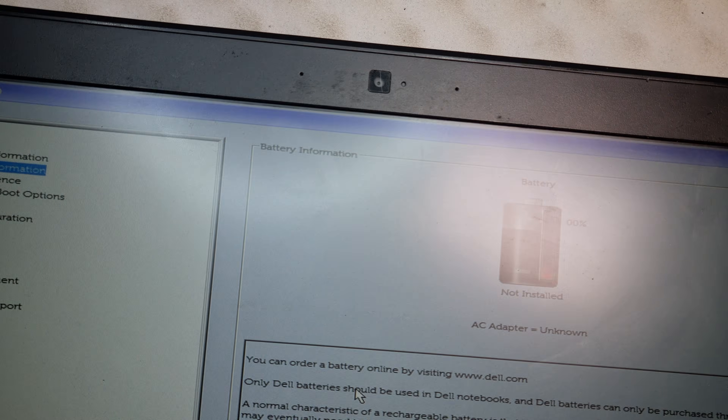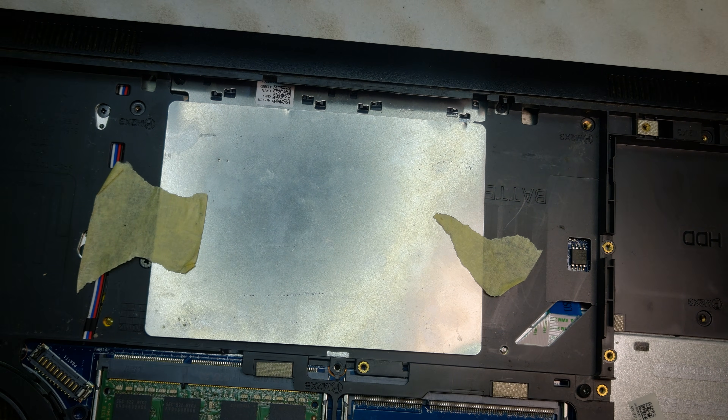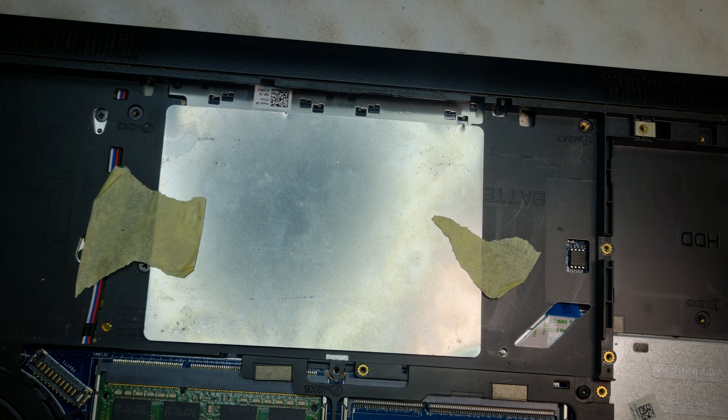Alright, so let's check the motherboard out and have a look at it, because that's the only way. Literally, there's no shortcut around this — we have to pop it open. I'll pause now and resume once I've opened it up.